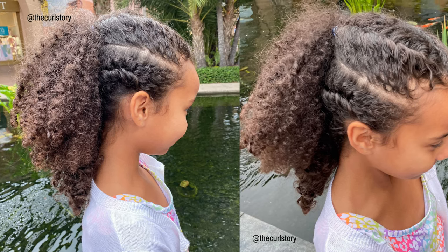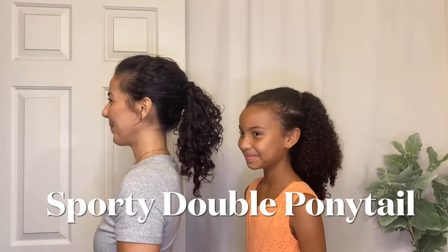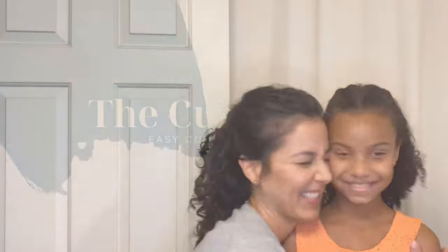Hello, today I'm sharing the double ponytail with flat twists for this leveled up sporty hairstyle for curly hair, and we'll show you how it looks on both tight curls and loose curls too.